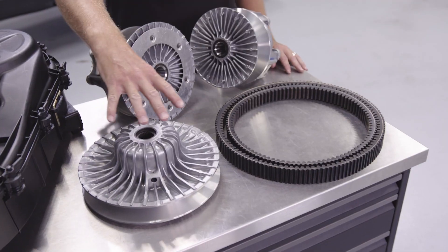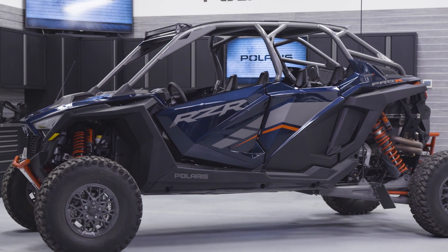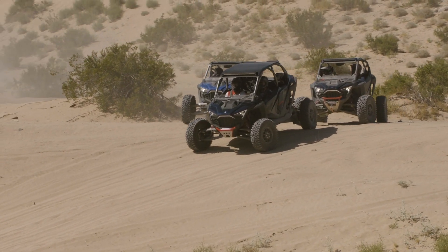Moving over to the driven clutch on the Pro-R, it's really much the same thing — bigger, better, beefier, more airflow. Now that we've reviewed both the driveline and clutching systems, you can see that we've really redesigned all of these systems from the ground up for a whole new level of performance on the Razor Pro-R.